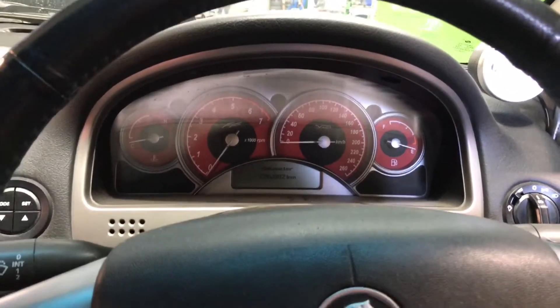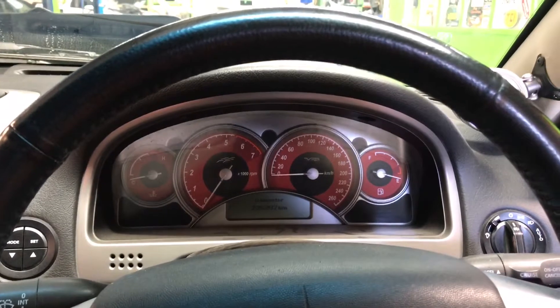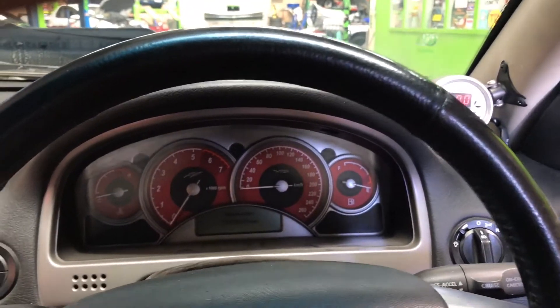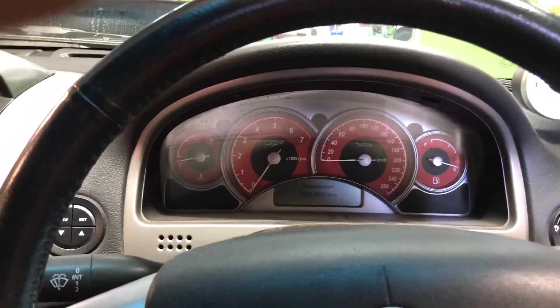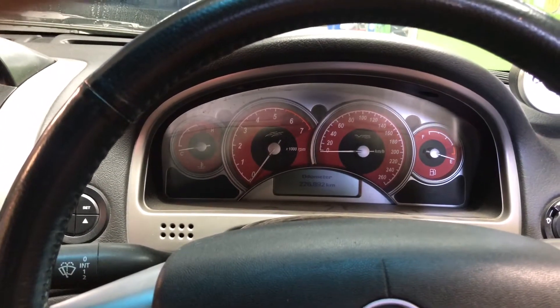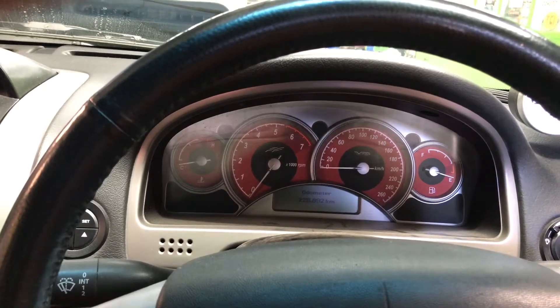The two step is an engine RPM limiter. The reason we use them both together is so instead of trying to modulate the boost level with the throttle, we can actually just restrict it by engine RPM. So say we try to launch at 14 pounds of boost — we'd probably spin the wheels even with slicks — but at 10 pounds of boost it takes off perfectly.